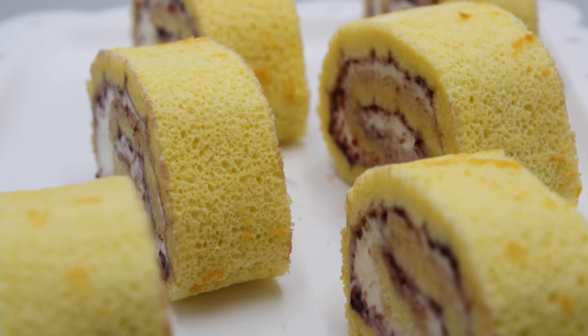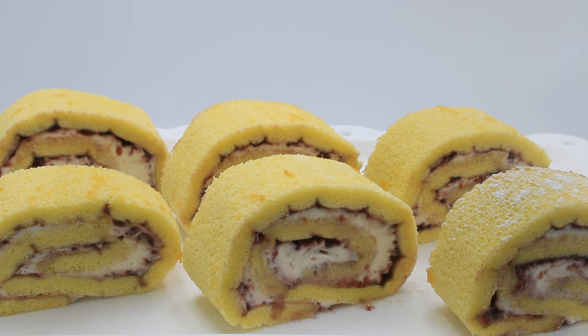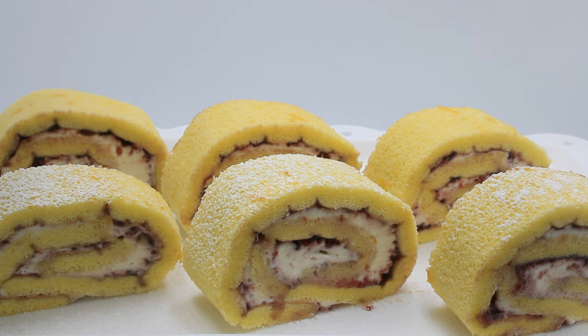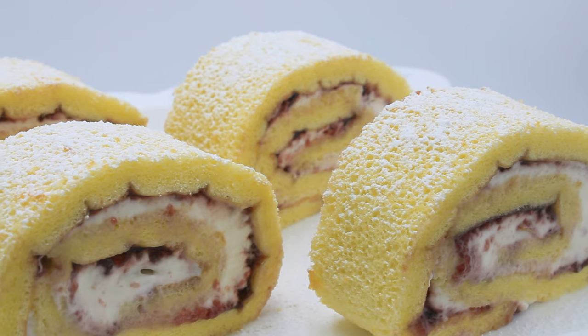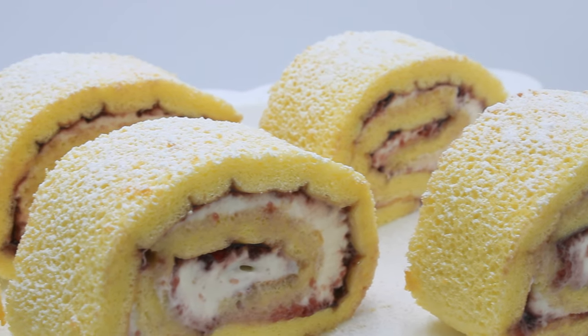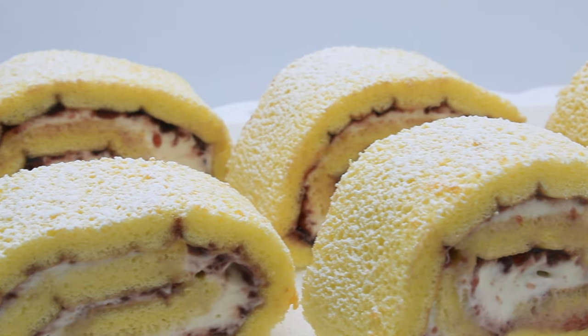I have refrigerated these for four hours and I have since cut them into one and a half inch slices. Now I am dusting these with some powdered sugar for presentation. You don't have to use powdered sugar — you can also use whipping cream or cream cheese on top. And here you have it — an easy recipe for Swiss rolls. Thank you for watching, hope you have subscribed to the channel. See you on another great day for another great recipe.